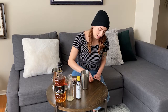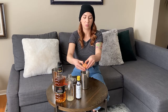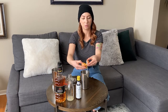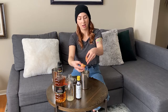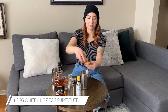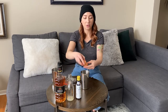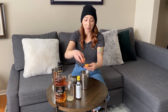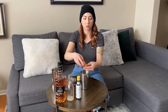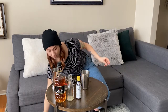Crack the egg in half — I'd recommend doing it over a bowl if this is your first time. You'll just want the egg white to fall out, tossing the yolk gently on each half of the shell and letting the egg white fall in. If you get a little bit of the yolk in your tin, that's not the end of the world — that'll actually turn it into a flip, which is also delicious, just a little bit more rich and not what we're going for here today. So I'm going to save that yolk and it's time to shake it up.